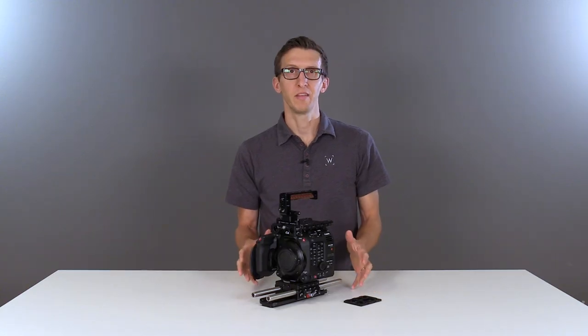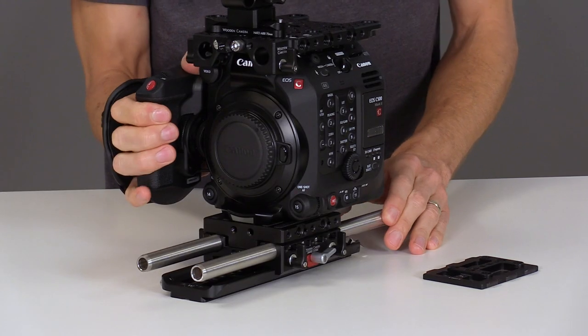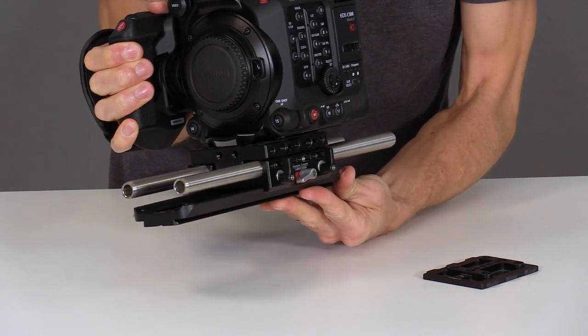On the bottom we've set aside the included quick release plate and installed a Safety Dovetail 8 inch. This is an Aries standard dovetail that allows you to counterbalance. Unlock, slide forward and backwards to counterbalance, or slide to the end to remove.